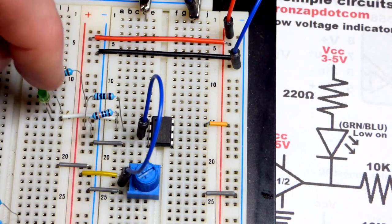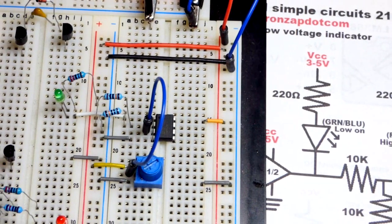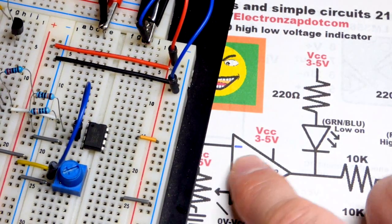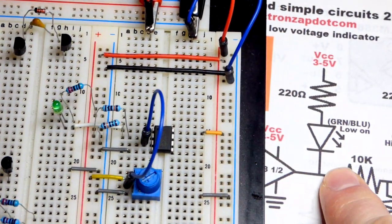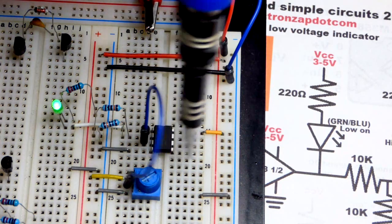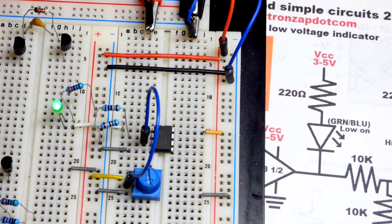We're going to take the green LED and put that there — we could use a red LED. I assign meaning to color: I usually use red for higher voltage and blue for more negative. So we have that wired up. I'll turn the power on — if we're happy with just the LED being on or off, we can stop right there.